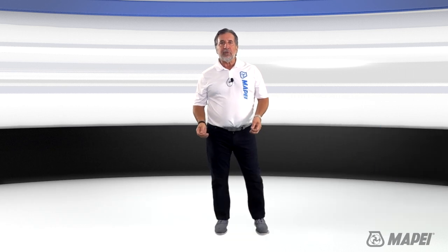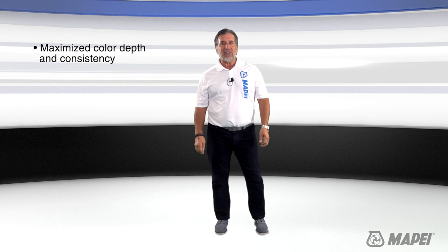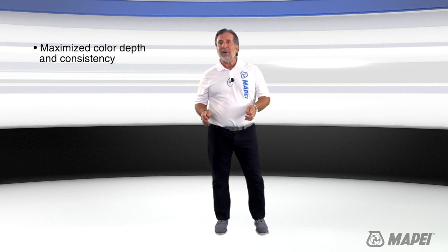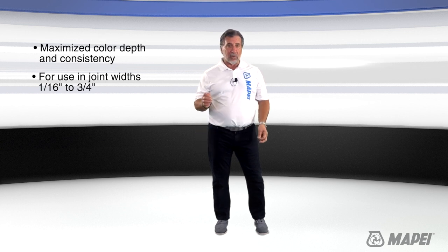Mapei's new Ultracolor Plus Max features maximized color depth and maximized color consistency to create maximum impact. And like Ultracolor Plus FA, the new Ultracolor Plus Max is formulated with the same fine sand for use in joint widths from a sixteenth of an inch to three quarters of an inch.